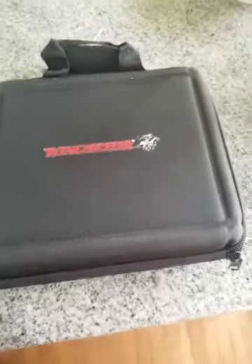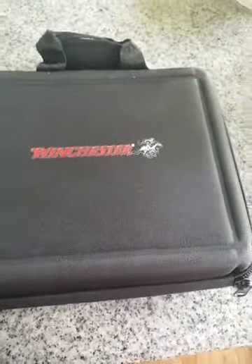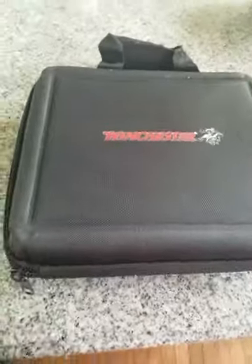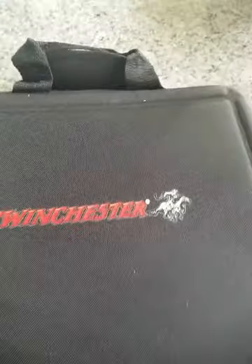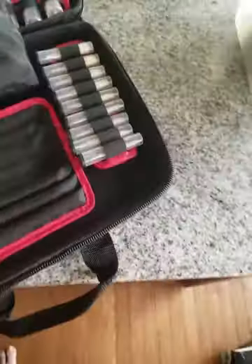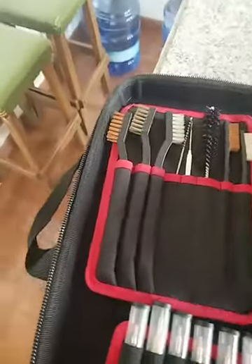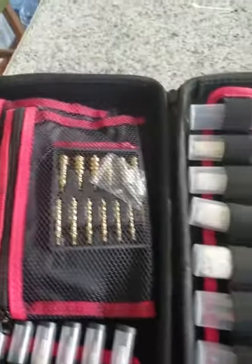Hello and welcome to my unboxing of the Winchester 68 piece universal gun care case. I already took off the cardboard box, and let's get inside this. I unzipped it, and from the looks of the inside, we have a pretty decent case.